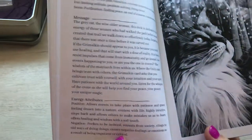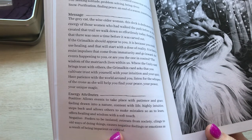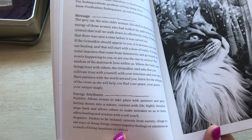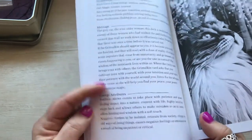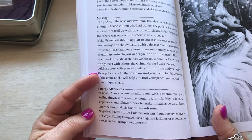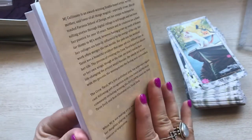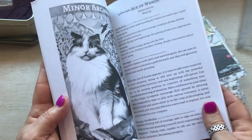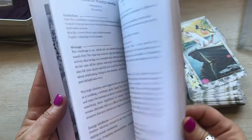Energy attributes, positive: allows events to take place with patience and grace, feeling drawn into nature, content with life, highly intuitive, steps back and allows others to make mistakes so as to learn, offers healing and wisdom with a soft touch. Negative — so this would be reversed: prefers to be isolated, retreats from society, clings to old ways of doing things, causes negative feelings or emotions as a result of being impatient or critical. You know, sometimes when I'm reading I trip over my words because in my head I read really fast and my tongue does not catch up sometimes.